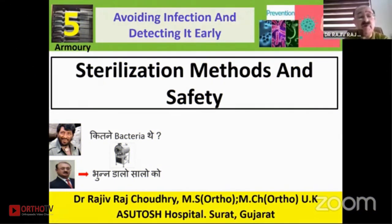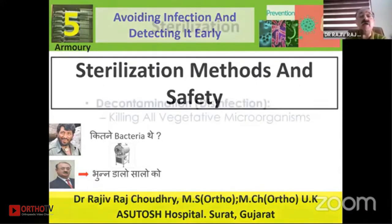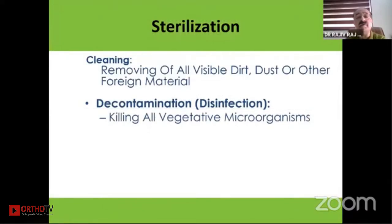Thank you very much for this great honor and privilege to participate in today's 5th Armory series, which is a very important topic. As Dr. Dashekhan has already elaborated, everyone knows about it, but it requires strict following. As surgeons, we should have certain fundamentals clear so that when it comes to seeing things and looking at our staff, we should be able to pinpoint deficiencies as team leaders.